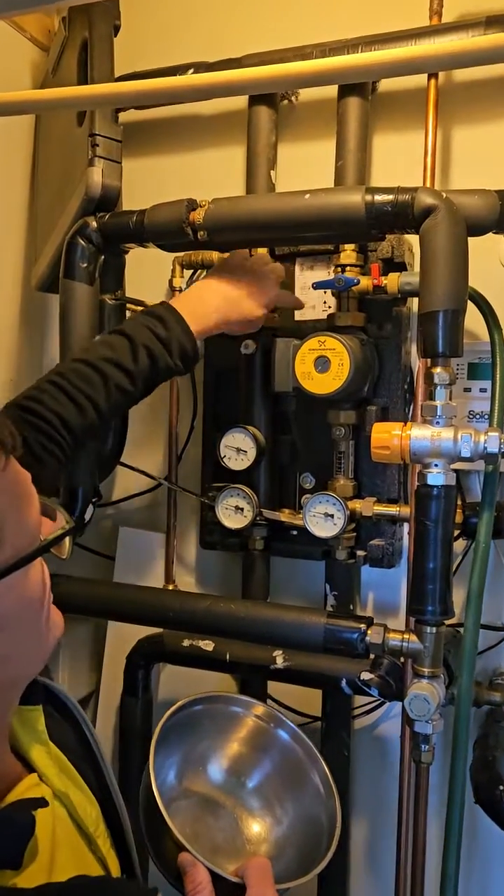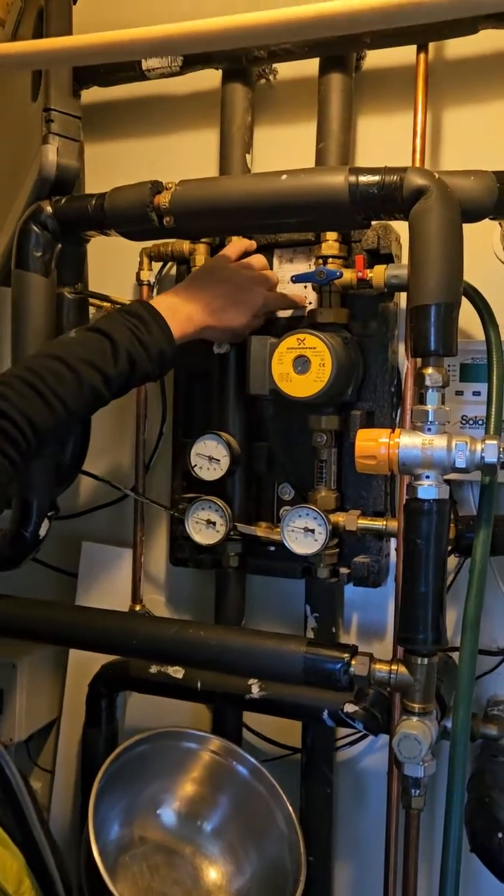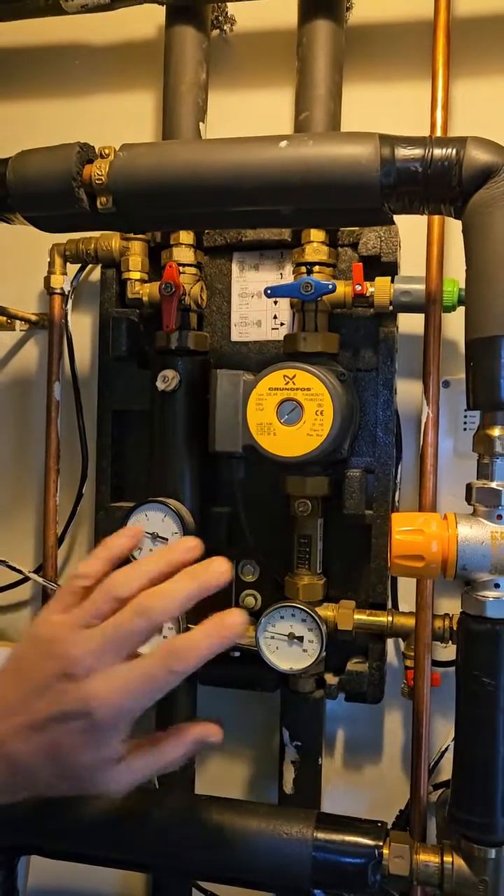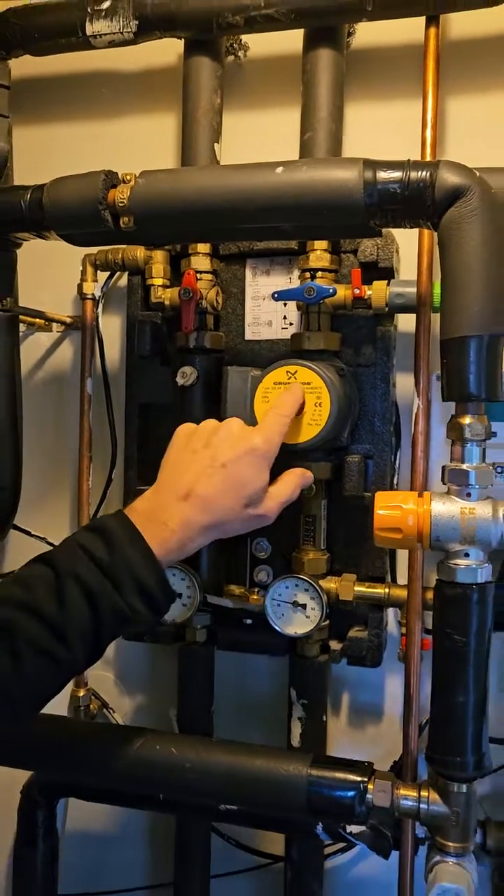Then you want to turn that valve — you can see from this little indicator here — so the fluid will flow there. Make sure the pump is off so it's not going to turn on, and the controller is off.